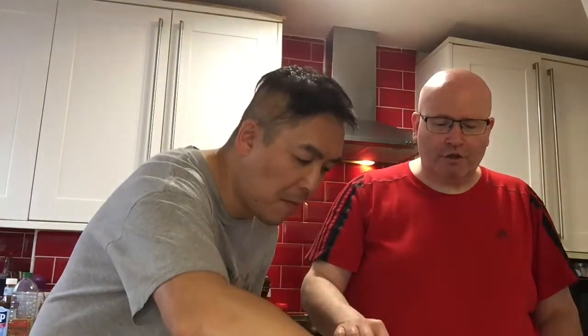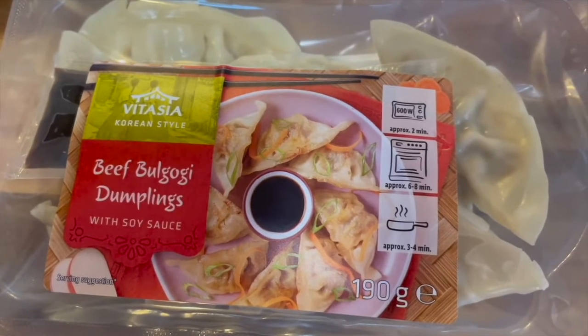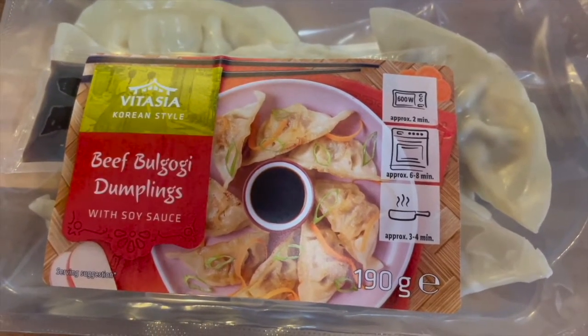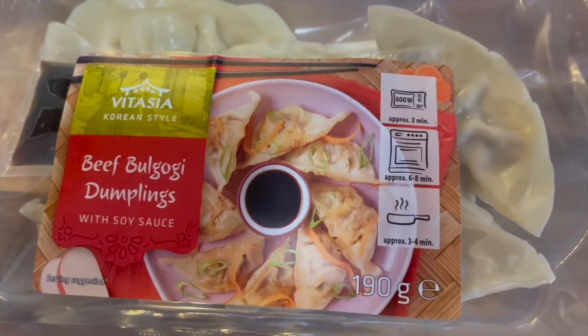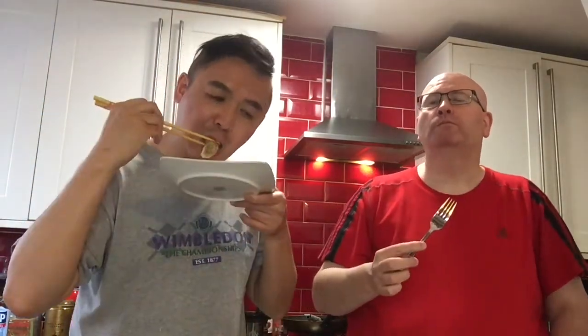Which one is this? To another crispy one — this is beef bulgogi. Bulgogi is a Korean type of dish; I've had it in Korean restaurants before. I'm going to have it without any sauce to see what it's like. I like this. I can definitely tell this is beef, whereas with that Korean one we had first, it was nondescript.